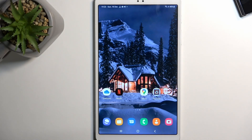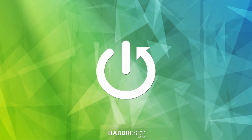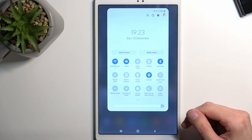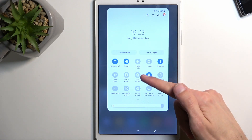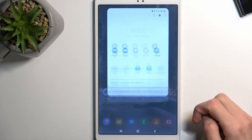Welcome — this is a Galaxy Tab A7 Lite and today I'll show you how to enable power saving mode on this device. To get started, pull down your notifications and extend the list. Somewhere there you'll find a power saving toggle, which for me is right here. Once you see it, simply press on it and that's it — it's already in power saving mode.